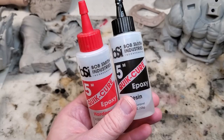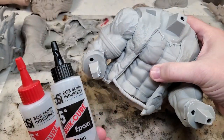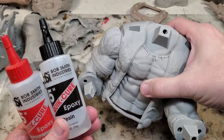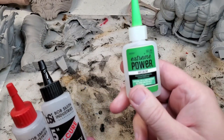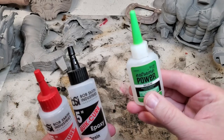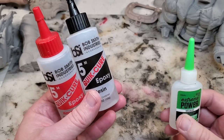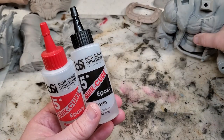When it comes to gluing, I use BSI two-part epoxy for larger parts — like the torso that has to be glued onto the bottom. And then I use regular super glue with an accelerant for smaller pieces. I don't use super glue on larger parts because the epoxy is actually stronger and will last a lot longer on bigger pieces.